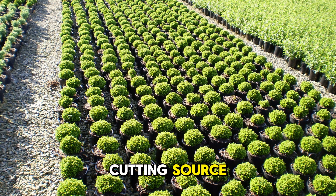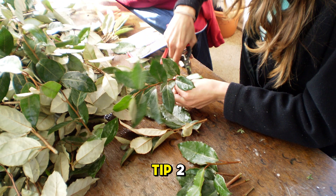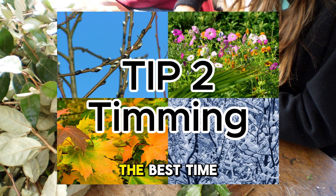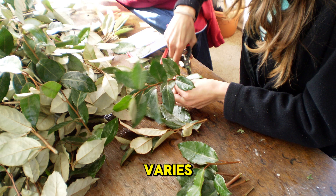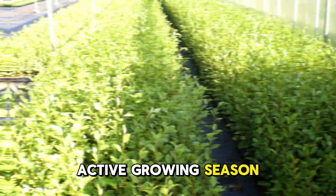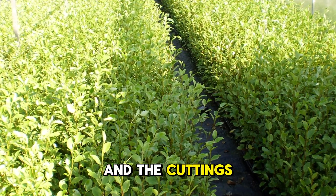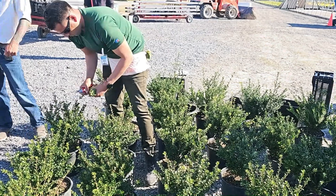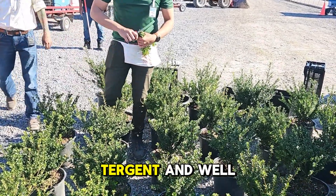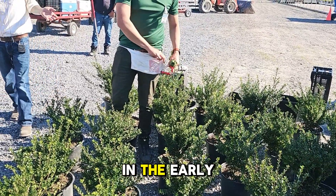Now that you have chosen your cutting source, let's move on to taking the cutting. Tip two: timing is everything in plant propagation. The best time of year to take cuttings varies depending on the species, but generally the active growing season is ideal. This is when plants are actively growing and the cuttings have the best chance to root. The best time of day to take cuttings would be early morning when plants are turgid and well hydrated. Natural auxins are also more prevalent in the early morning.